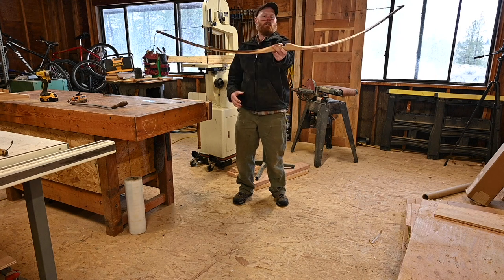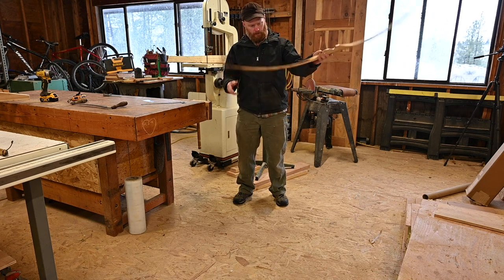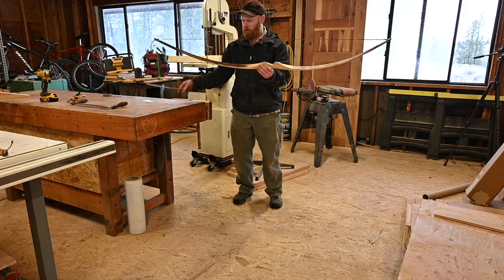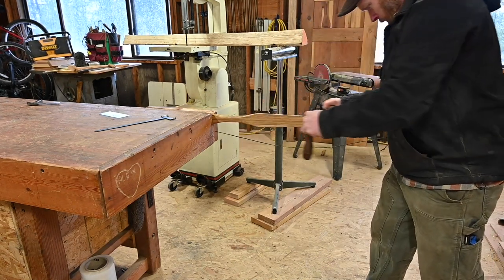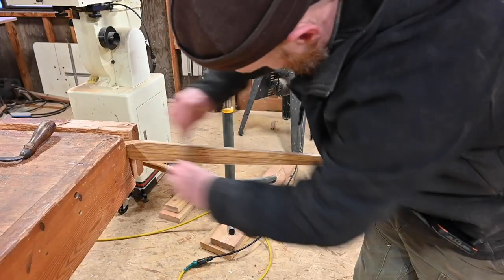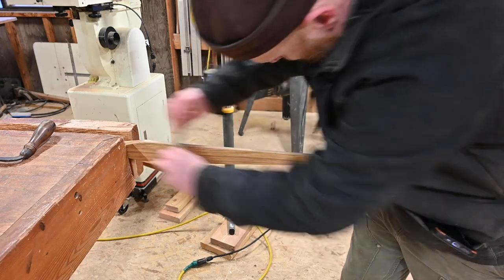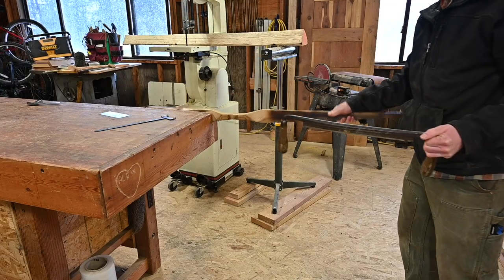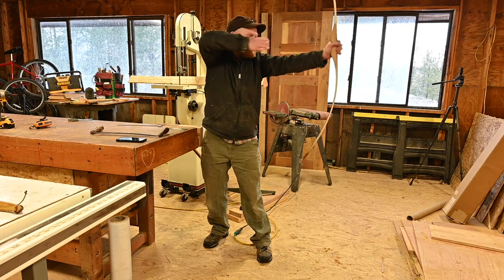This limb is weaker than this limb, so we need to take a little bit of wood off. Nice and rounded — let's do that before we start pulling on it. We should take some off the sides. You want to make sure the edges are rounded over about the size of a small pea — a pea that you eat.